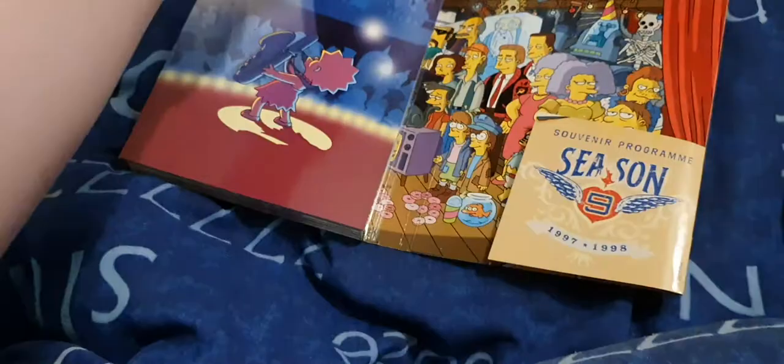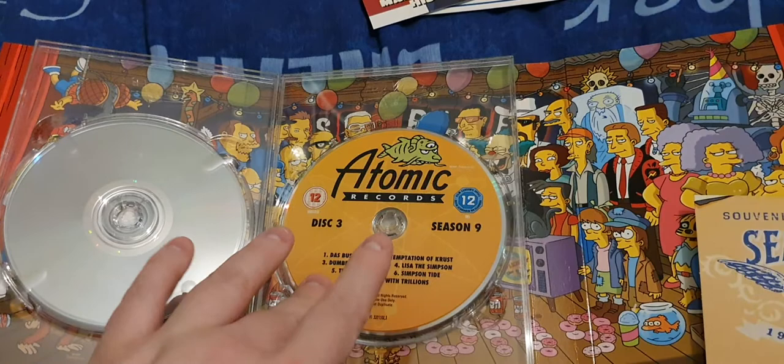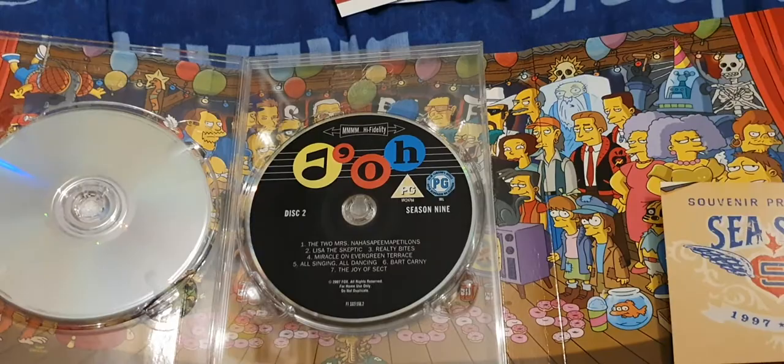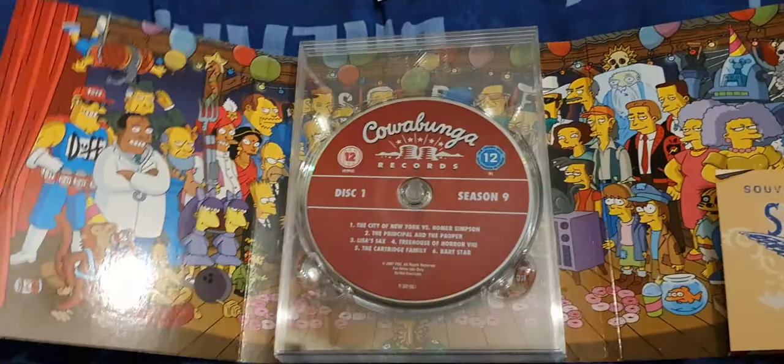The discs are all on the plastic spindle. Disc four looked like that. Disc three — add that on — Atomic Records. Disc three has Dough on it, and this one had Cowabunga Records on it. And again, it has the cast on it. Typical normal cast. Death Man was also on there. Sherry and Terry.